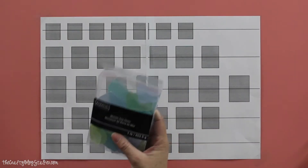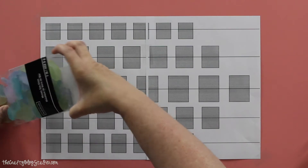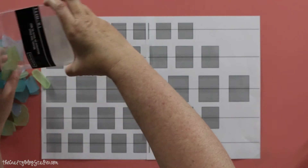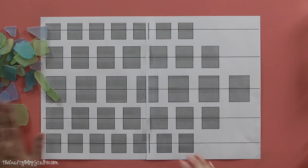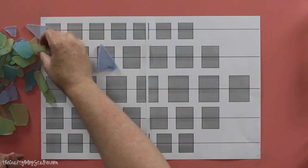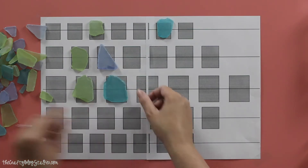We're going to bring in our sea glass, open up our boxes, and pour them out. I bought two boxes because I wasn't exactly sure how many I would need, but we may only need one — I bought an extra just in case. Now we're going to fit the pieces to the squares on our template. I'm not going to worry about color order just yet, just placing the pieces that fit inside the specific squares.